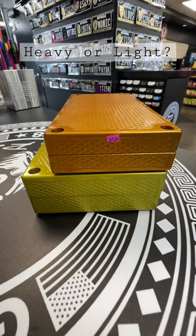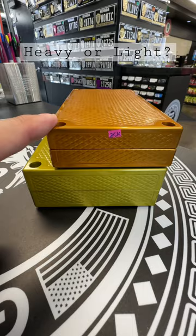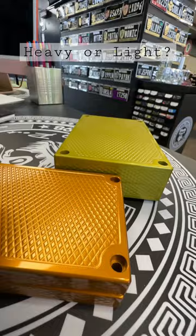Hey guys, John Eric here, Guerrilla Pro Customs. So we'll do a comparison video. This is a $25,000 capacity pocket brick. This is the same thing, but it's a heavy pocket brick. It's one inch wider. It's also quite a bit taller, about exactly a half inch thicker. This holds $25,000, so they technically do the same job, almost.